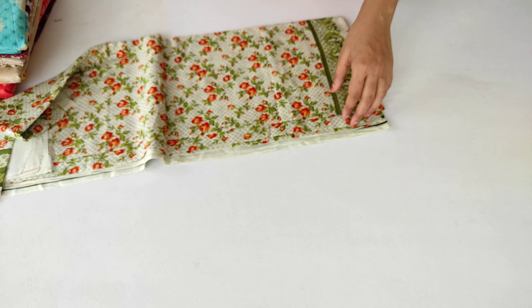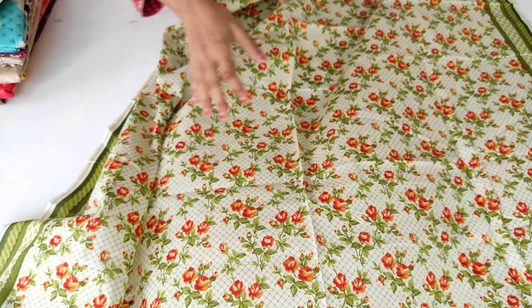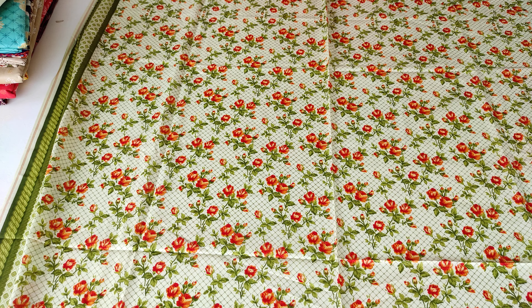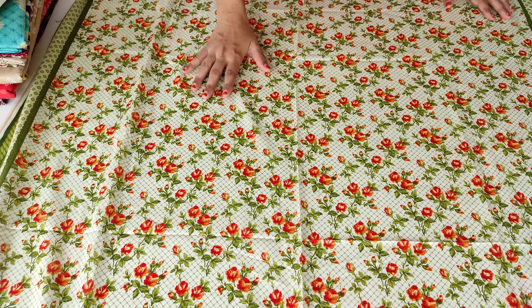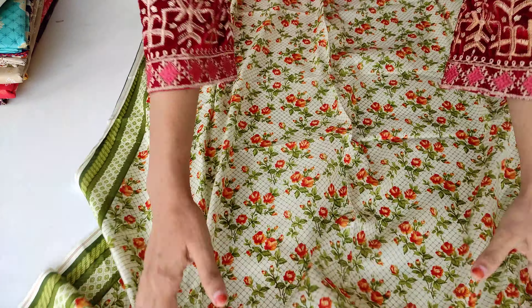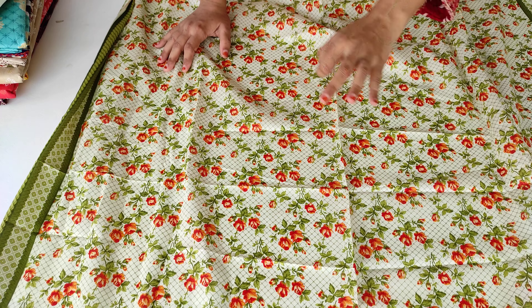Now I am showing you the next design. The quality you will understand why I am telling you — this fabric is best in range. One of the things you will see is this is a floral print, it looks very beautiful. On both sides you get a patti. You can see the shades of orange, red and green in the color of the flower.